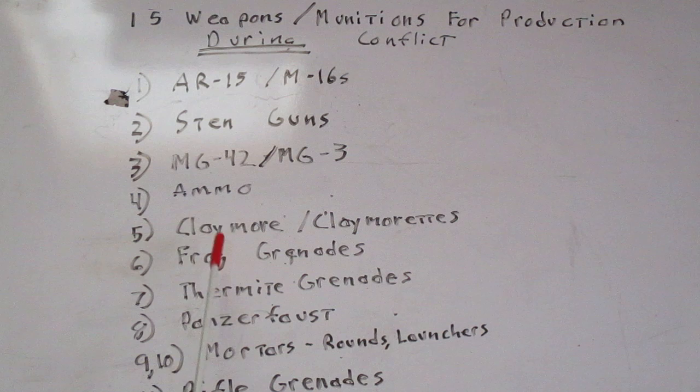Next up we have claymores and claymoreettes. Claymore mines have been copied all over the world — the version primarily copied is the M18A1 claymore mine. There was an M18 claymore mine that came out at the end of the Korean War; it was in inventory for just a little while before being improved to the M18A1. They are extremely easy to make and extremely effective.